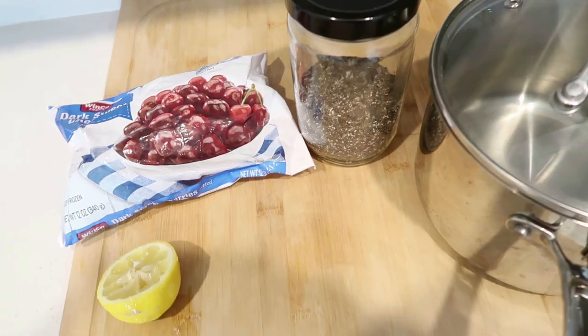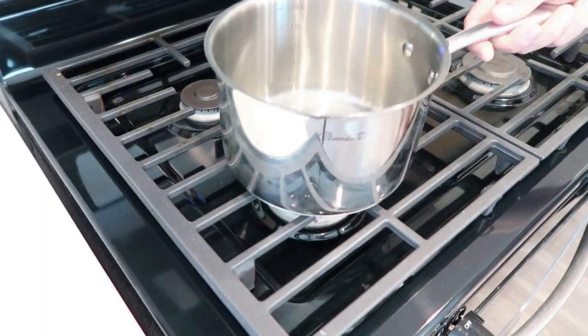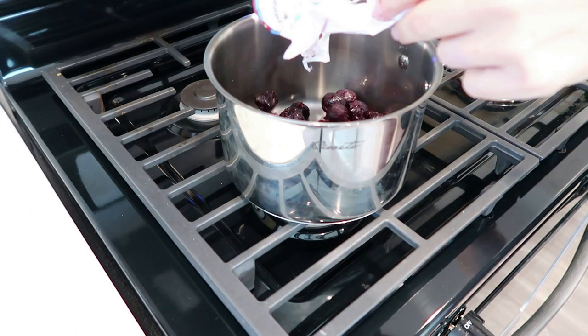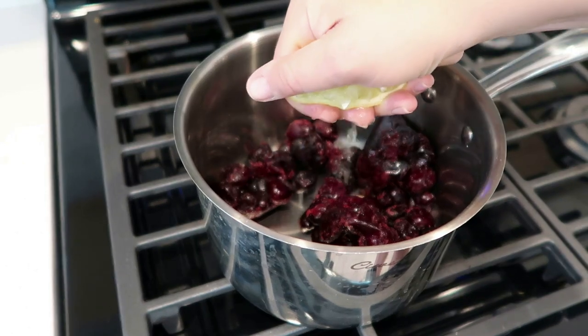I know it's so cliche to have lemon water in the morning, but it is so hydrating, and when it's hot — really any time — I love fruit and lemon water. So I'm going to make this cherry compote slash cherry jam.